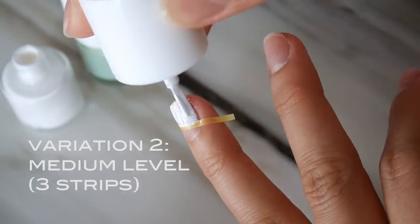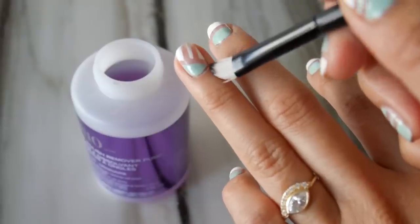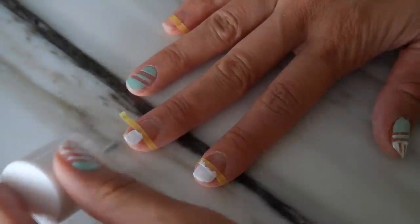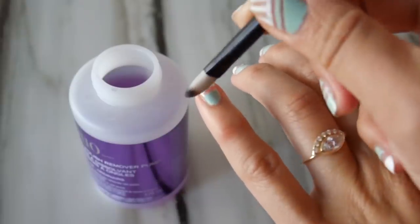Painting your own nails can definitely be a challenge, so I always have nail polish remover and a brush on hand so you can erase any of your mistakes. For anyone that's a beginner, no problem. Just use one piece of tape and place it across the middle of your nail. Polish the top half with white and the lower portion in mojito mint. Take the tape off and use the polish remover and a brush to create a crisp line and you're ready for the runway.